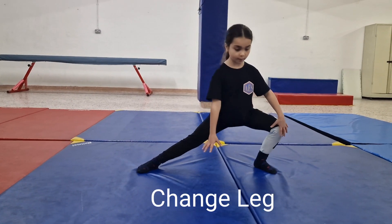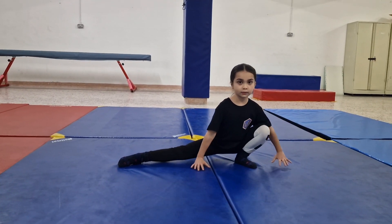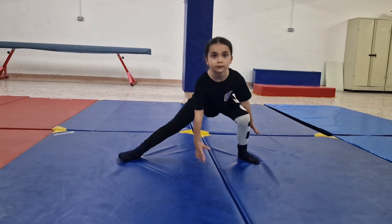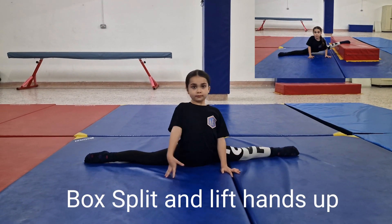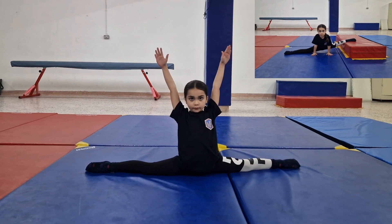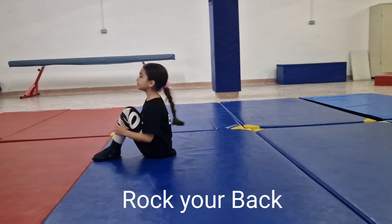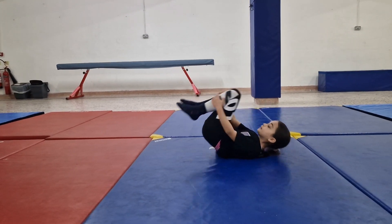Change leg. Make sure that both feet are touching the ground. Go down to a box split and lift your hands up. Rock your back to the back and front. Hold your knees together, tucked in.